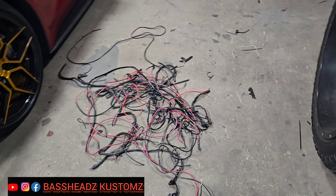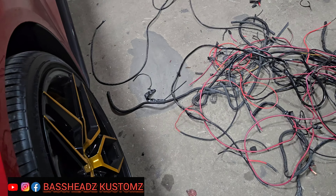All right guys, I did a quick rewire on this Jeep Wrangler — another guy did it, I think late last year or this year. But yeah, we did a complete rewire on this Jeep Wrangler. Let me show y'all what y'all — unbelievable.